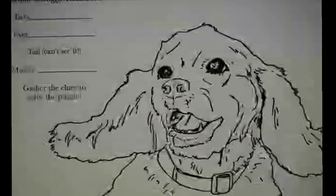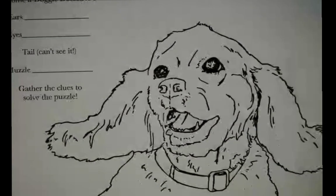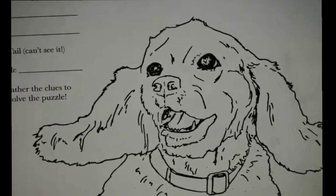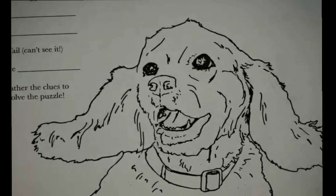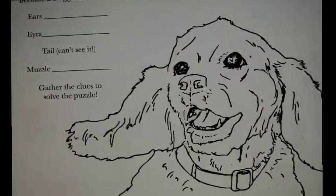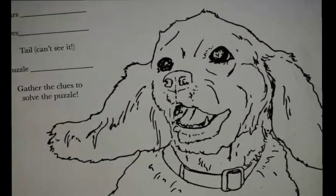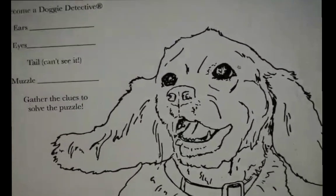So what are you noticing here? Mouth's open, ears are slapping in the wind, not any tension, no tension at all. What do you see in the eyes? The eyes are happy, mouth open. Does the dog look relaxed or kind of stressed? Relaxed.